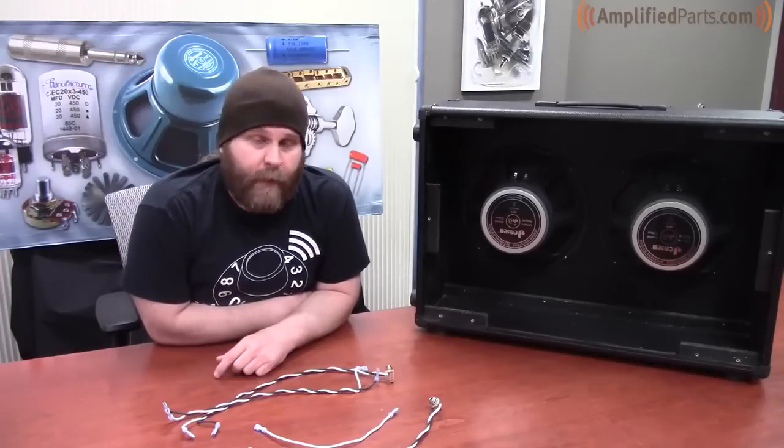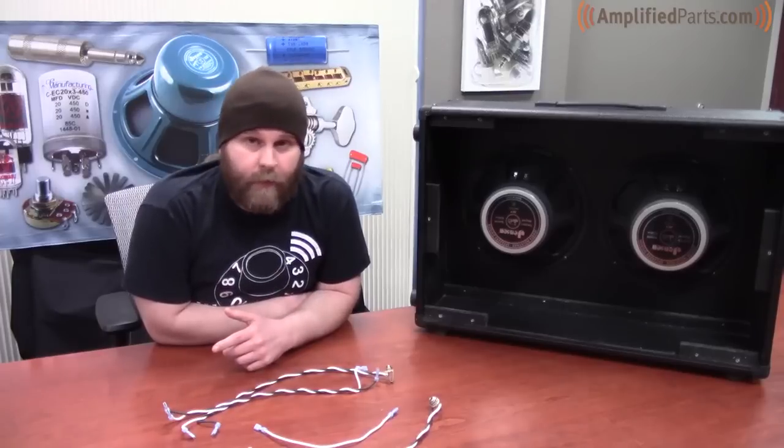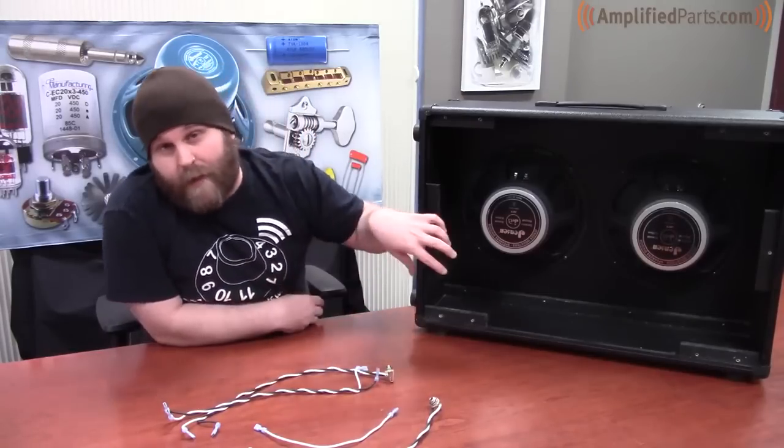Hey everyone, this is Justin from Amplified Parts. Today we're going to show you how to wire up a 212 speaker cabinet in both series and parallel configurations. This is handy when you're building a new speaker cabinet and you need to match the impedance of your amplifier to the speaker cabinet itself.